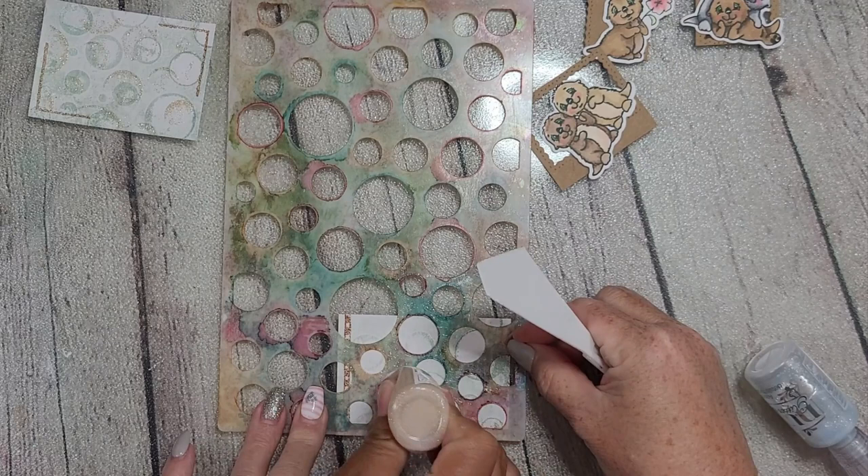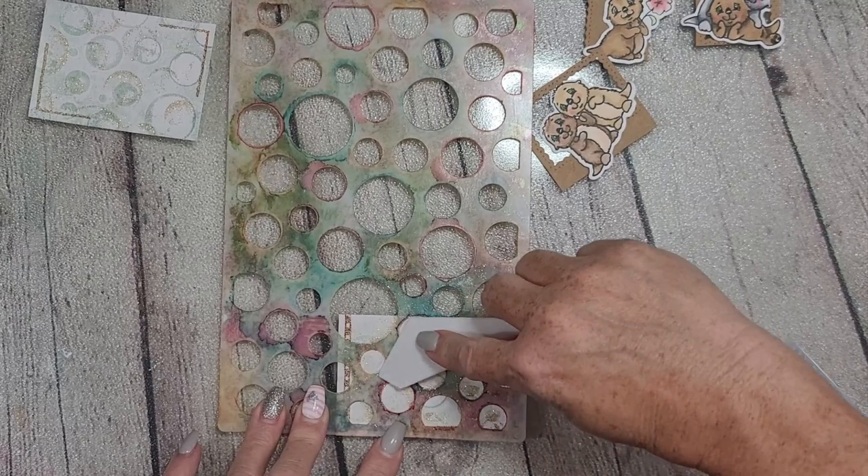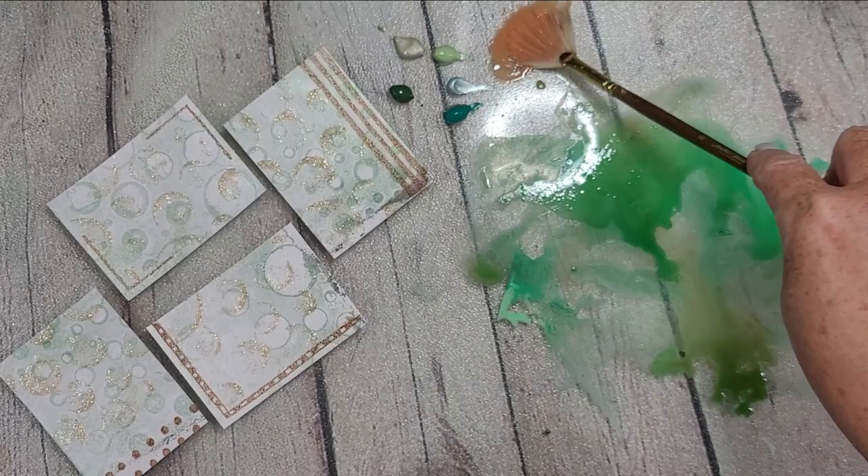I wanted to bring the brown in with those little die cut scraps, and I'm using some gold glitter Stickles. You can see my friend's hand in there helping me squeeze that out while I hold my dotty stencil in place. My dotty stencil is well loved — I'm a stencil girl and I'm all about some dots. Big dots, small dots, it doesn't matter — I love them.